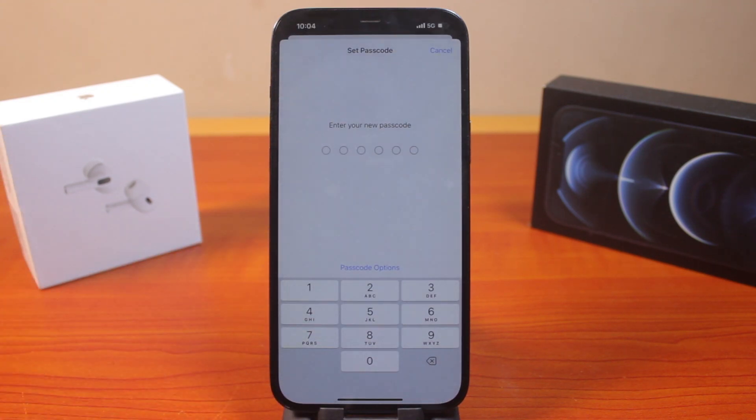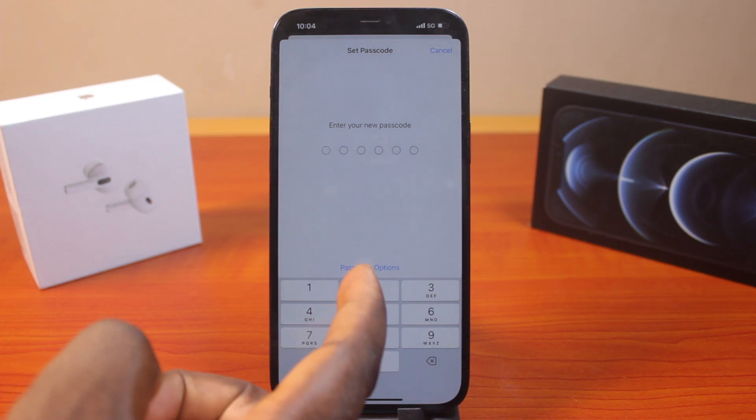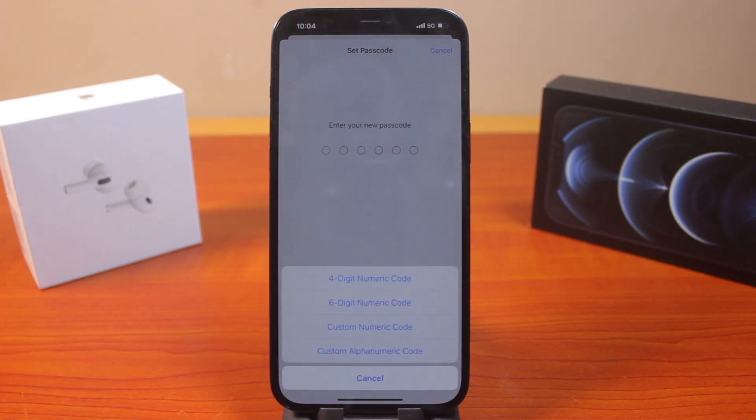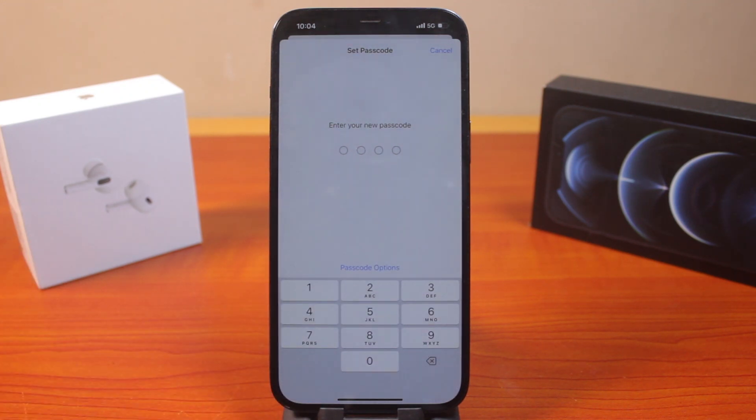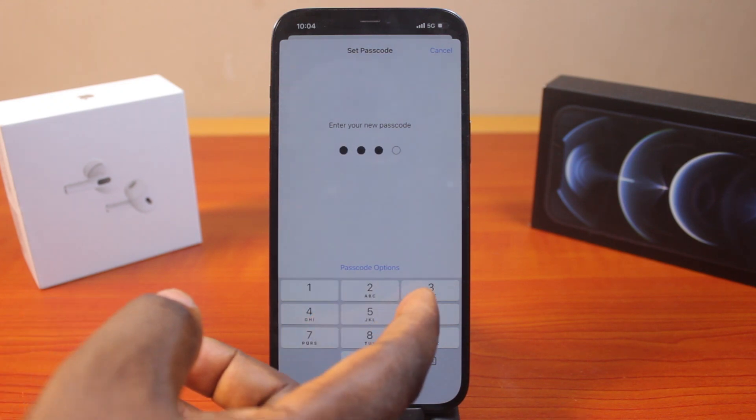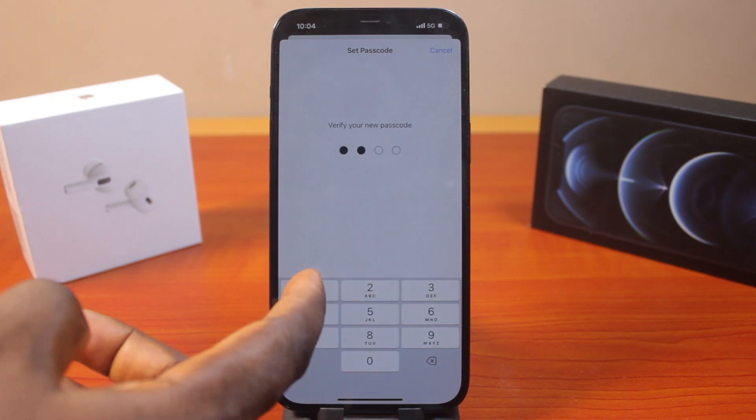You'll be prompted to type a six-digit passcode on your iPhone to set up the passcode. But in this case, I prefer to use four-digit passcodes, so I can easily change the six-digit passcode to a four-digit passcode. To do this, click on Passcode Options. Here you have four options available. I'm going to go ahead and select four-digit numeric code. Once I select that, I'll be prompted to enter my new passcode for my iPhone. Go ahead and type this, then repeat the passcode.